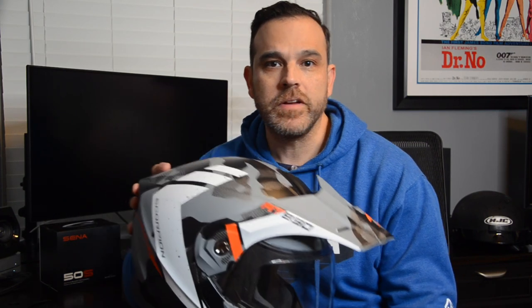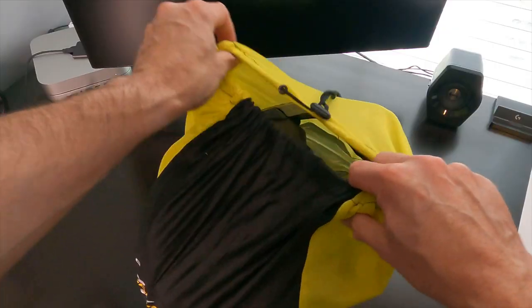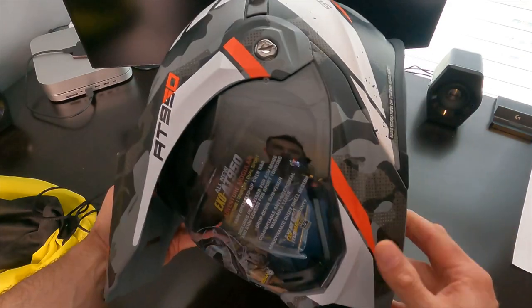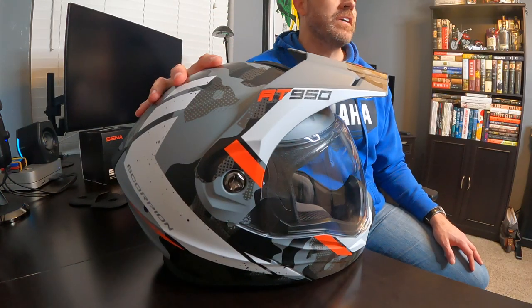This is the Scorpion EXO AT950. I ordered it from RevZilla and it arrived in about a week. Scorpion, the USA subsidiary of Keto Sports based out of South Korea, hit the market in the early 2000s and actually made a big splash. The AT950 is a collection of adventure modular helmets that have been around since 2016, which means this video is a little late to the game, but because it's a popular helmet, it's time to do a review.